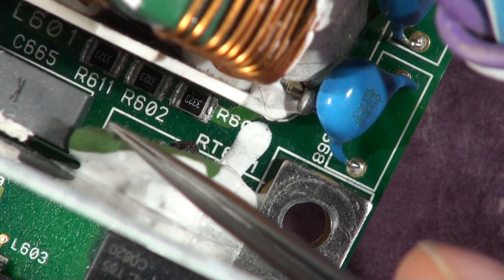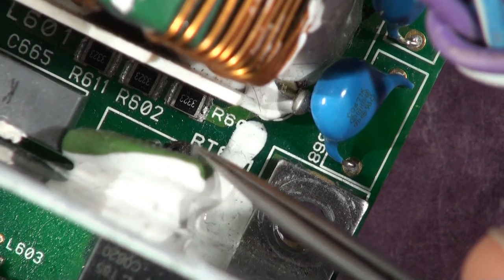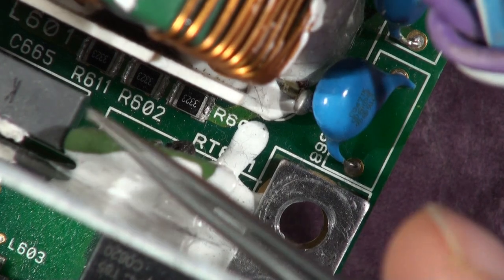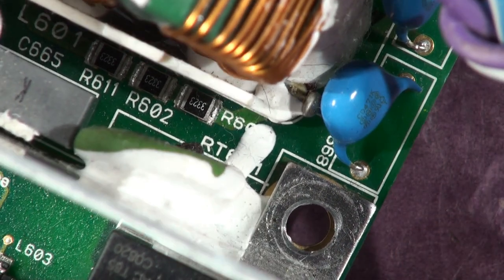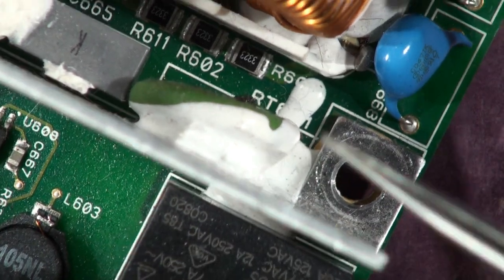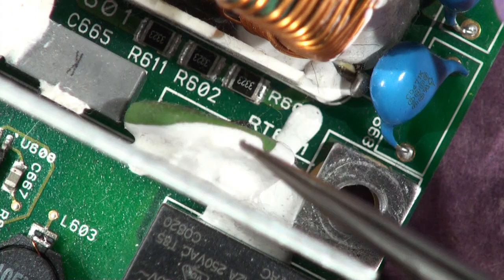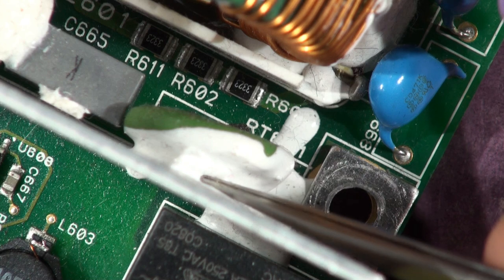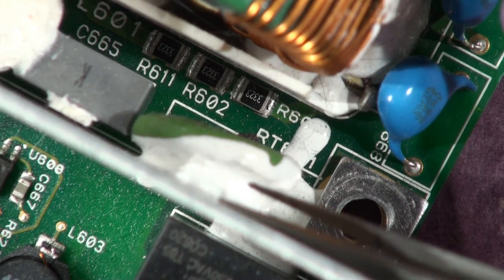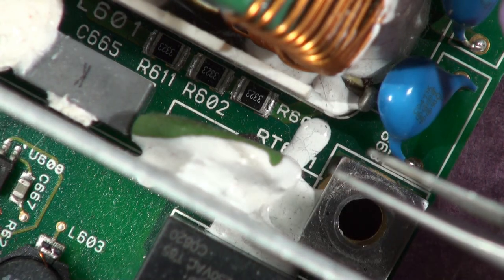When it gets a bit hotter, it goes virtually open circuit and the amplifier will shut down. So it's a way of not having a fuse — if there's a bad short, this thing just gets cooked quickly. It's the sort of thing you put in when you expect it to blow up and you're not really confident in the design, to be honest. A fuse would have done, wouldn't it?